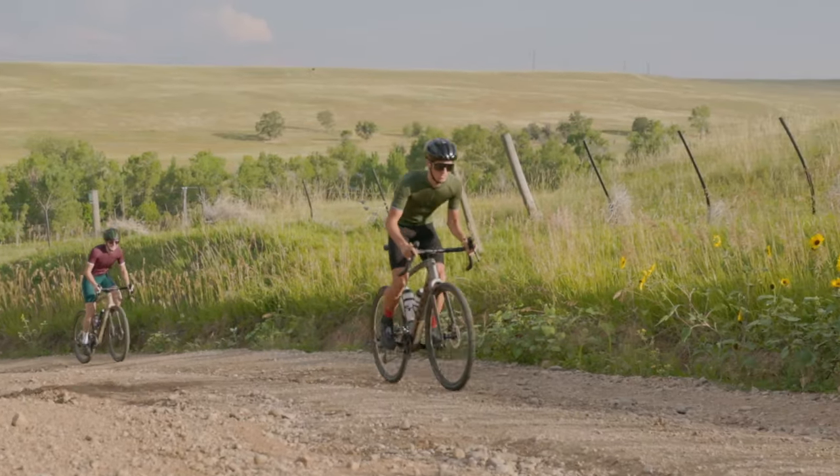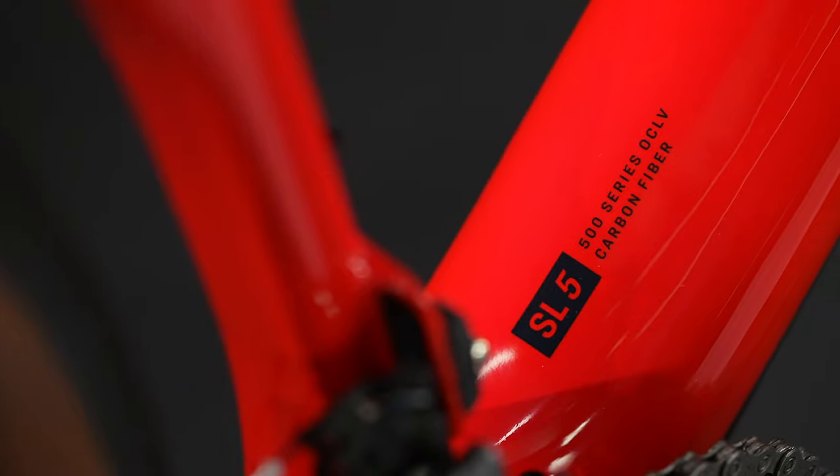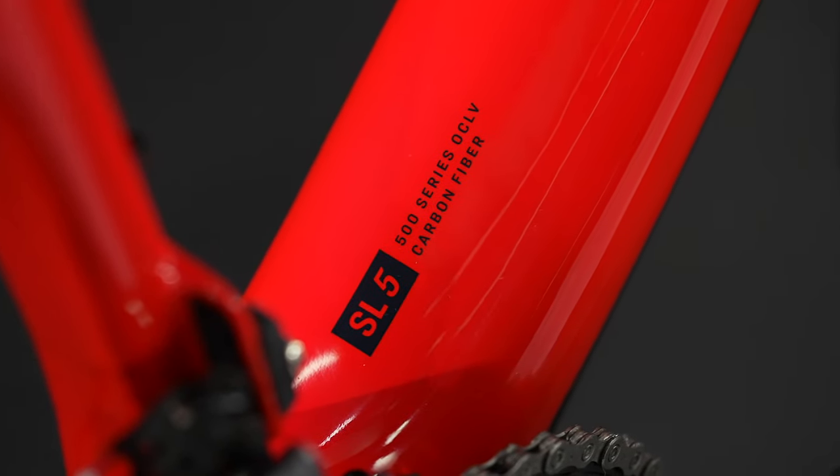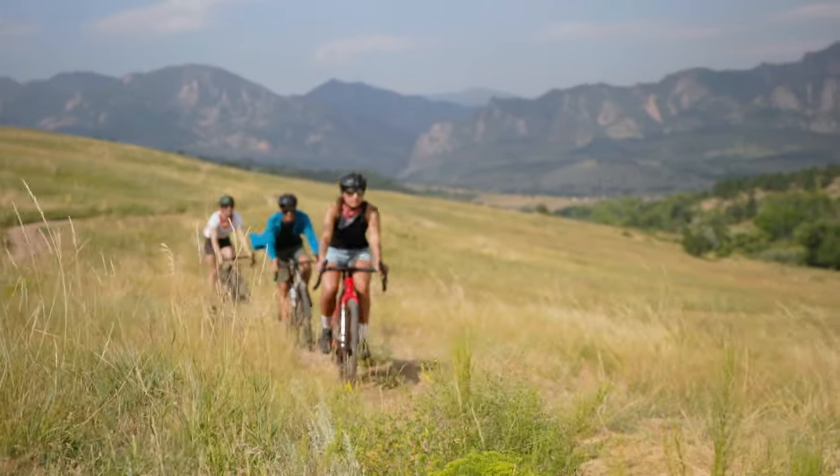Or even mixing it up on the local gravel race scene. Checkpoint SL is constructed from 500 series OCLV carbon that's lightweight, super strong, and provides riders with a smooth, responsive ride.